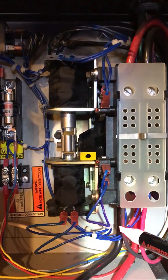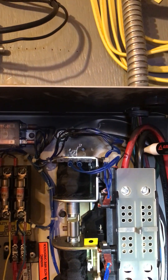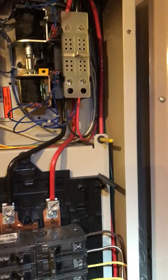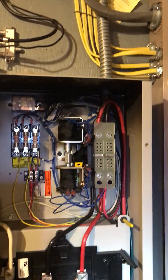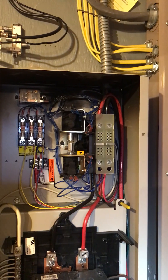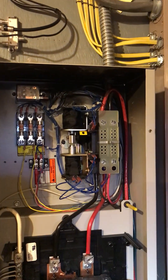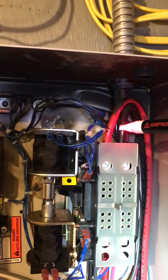That's the generator indicator - it's red, even if you can't quite see it. And that's off because I shut that breaker off. Now when I turn this breaker back on, the utility power is back on. The generator is still running because it hasn't transferred back yet.